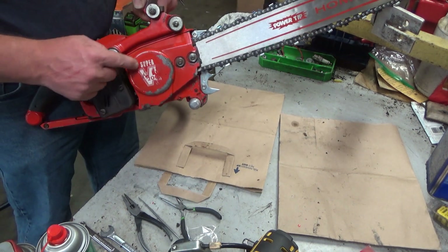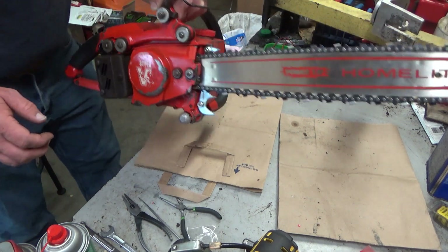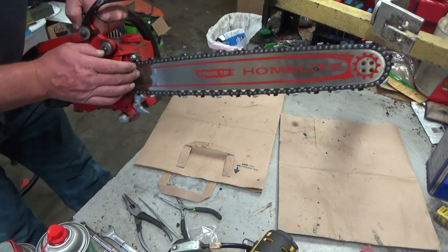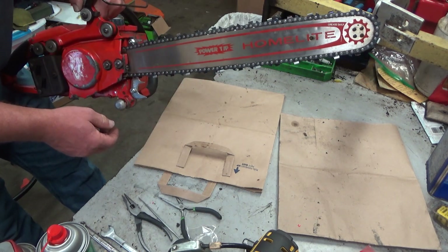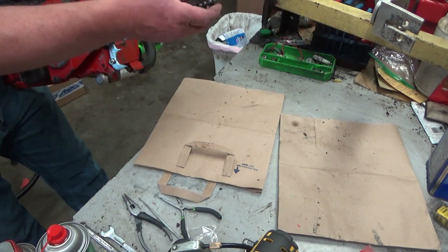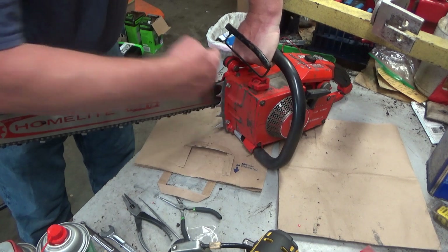You can see this side — most of the Super VI-200 is left. A little crack, but not anything big. I added this new old stock bar that I had — still have — it was hanging, now it's mounted. I'm super happy with that. That is a Homelite chain too, and then added a bucking spike.